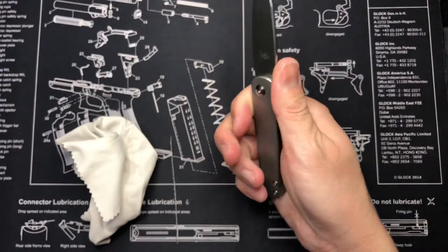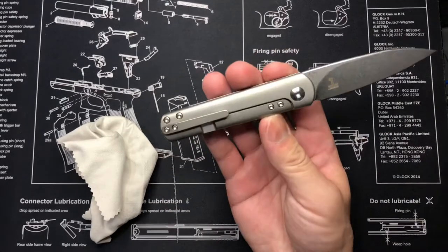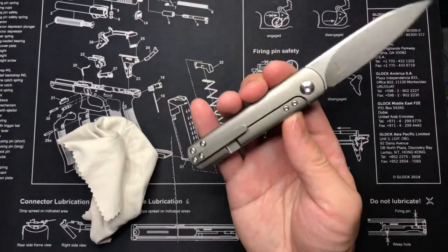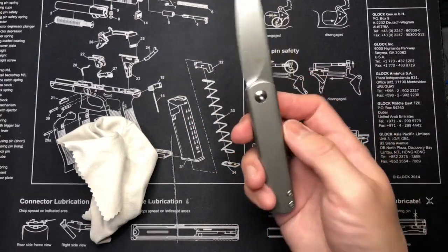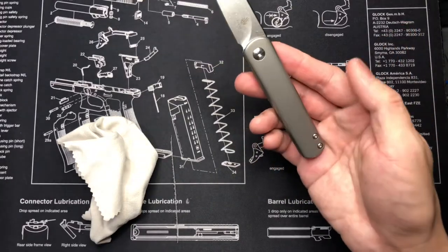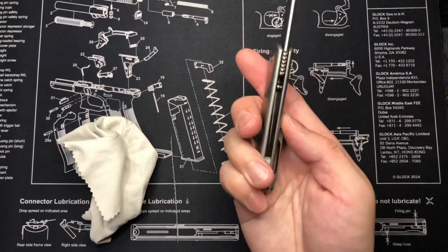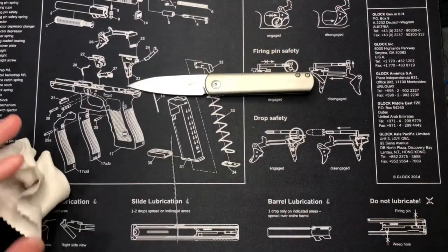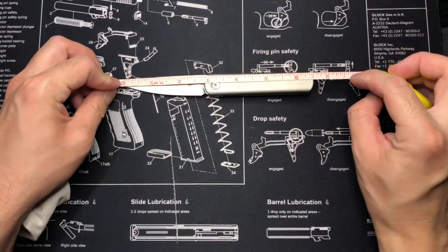It feels really good in the hand — I love the size. One of the main reasons I got this was because it's similar in size to my 6.99-inch Elementum, which I love in the hand. I also wanted to mess with a titanium handle because I eventually want to get into anodizing.